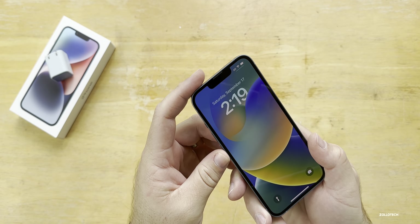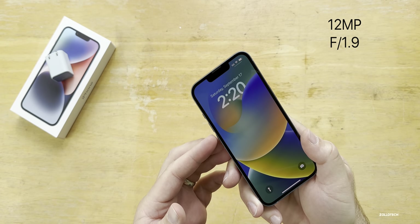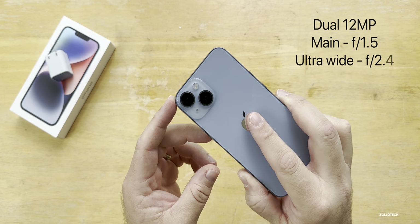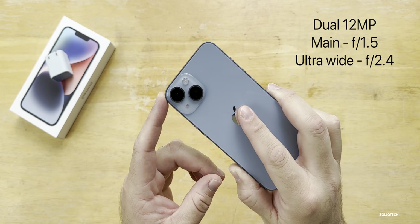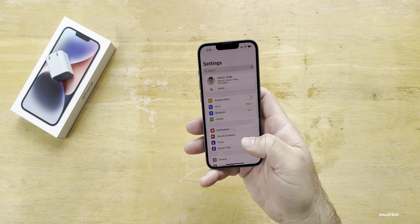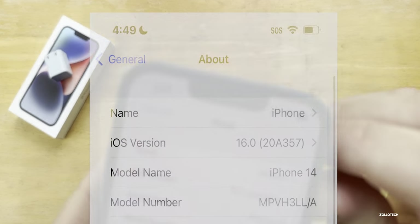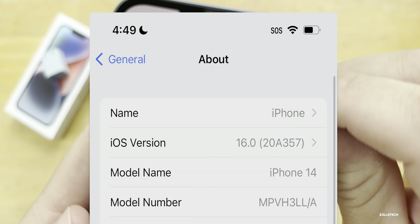It's basically the same as what you get in the pros — 12 megapixel F1.9 with 4K 60 and the photonic engine on the back. We have dual camera setups and these are upgraded — the main camera is F1.5, up from F1.6, and the ultra wide is F2.4. Now let's unlock the phone. Right away I have a software update. Going into General and then About, you can see we have build number 20A357, and immediately there's a software update that fixes a few things.